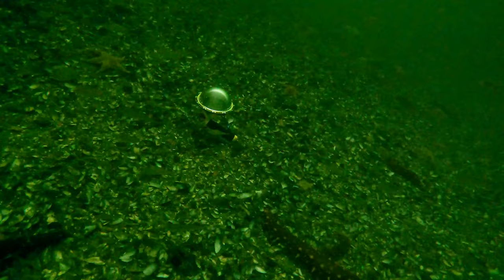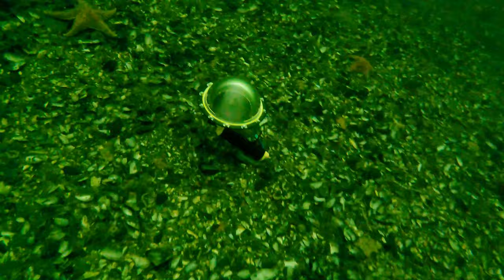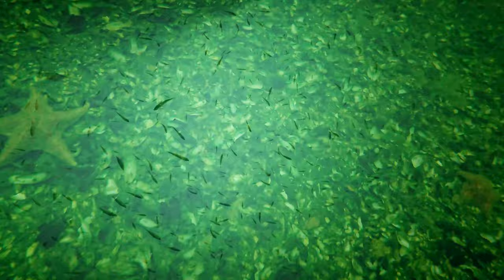This is the Teleson dome. It added a lot of buoyancy to the system and I had to add approximately 3 pounds of lead to make the system negative. Here is the recording through the Teleson dome port.